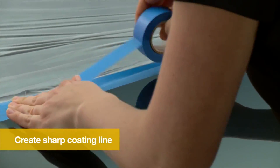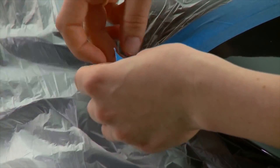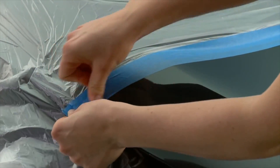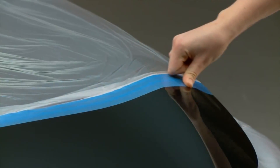Next, apply a second straight strip of tape which will create the sharp coating line. This strip must be removed while the coating is still wet. Create a tab at one end to make it easier to remove the tape later in the process. Last, run your finger over the tape to seal it and keep liquid from getting underneath.